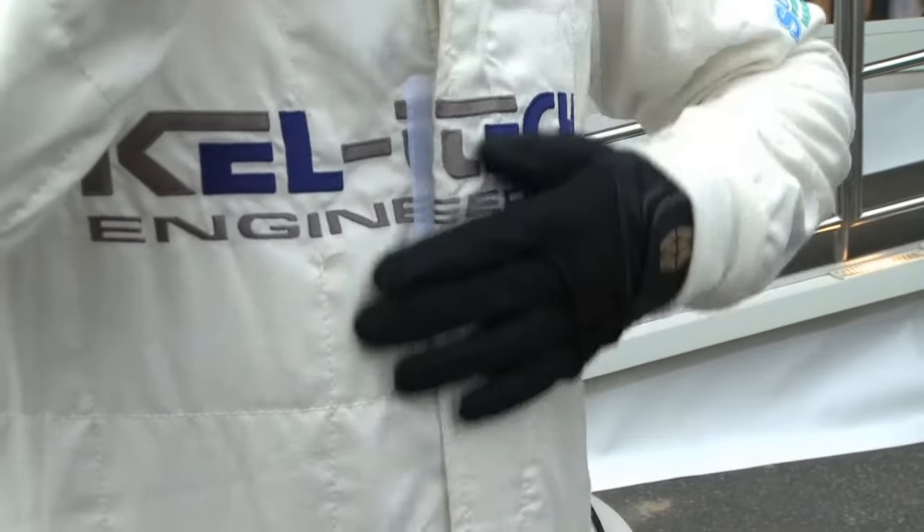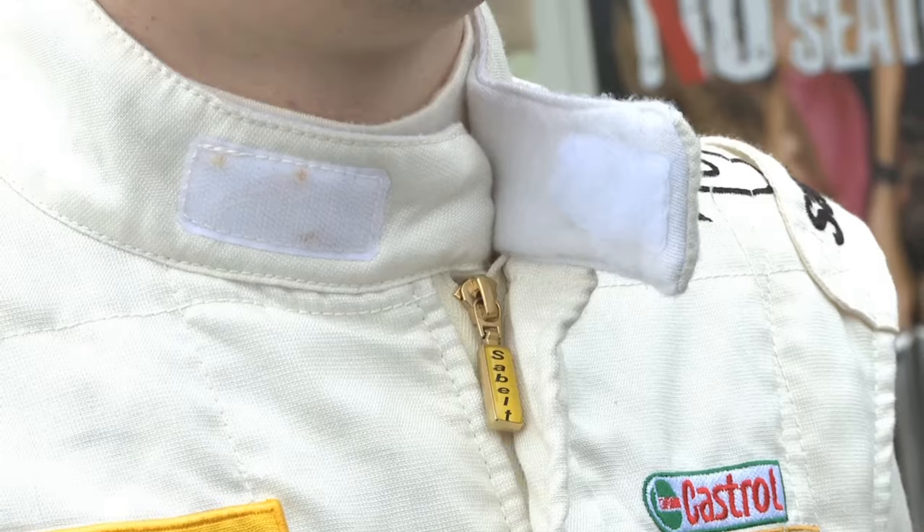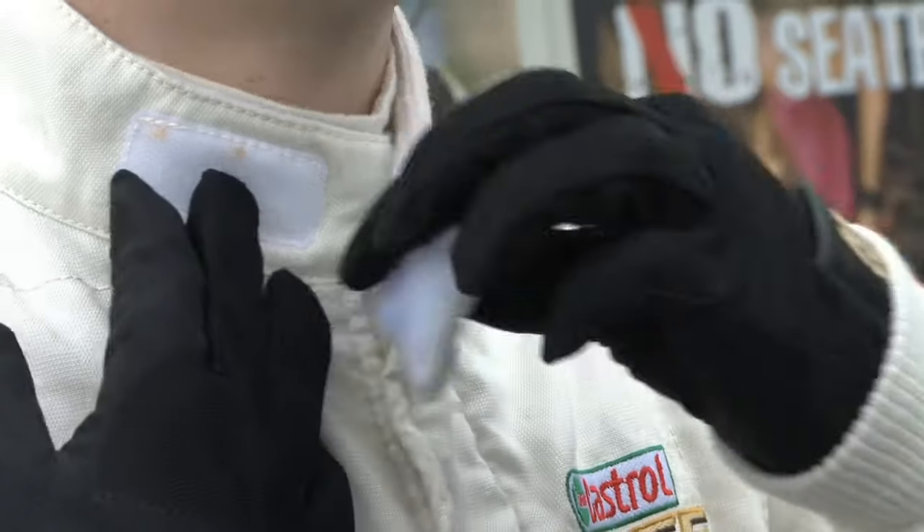Starting obviously we've got a triple layer fireproof suit, one complete unit, and it provides fairly extensive protection from fire and heat.